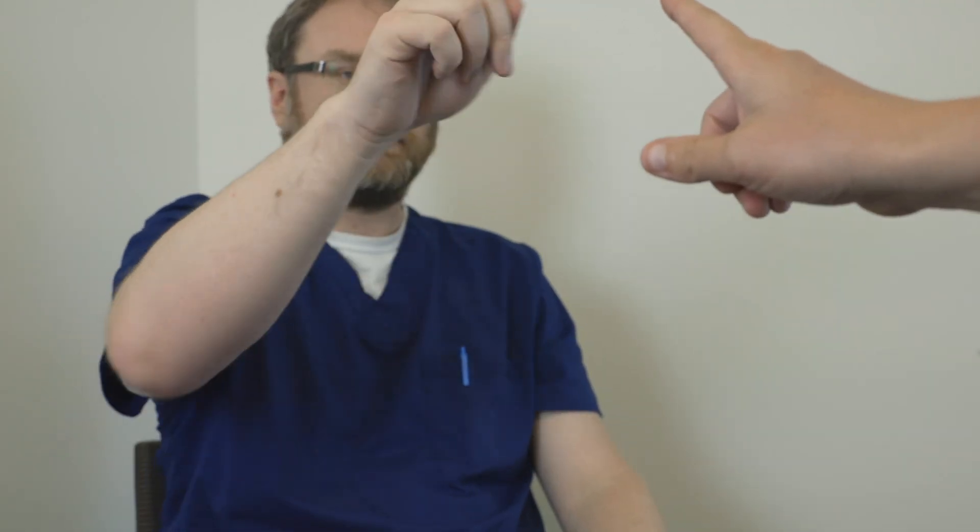Now ask the patient to alternate between touching their nose and your finger. This shouldn't be done with speed, but rather one smooth and continuous movement. This is where we'll be evaluating for dysmetria, which means missing the target, or a kinetic movement like a kinetic tremor — meaning a tremor of action.